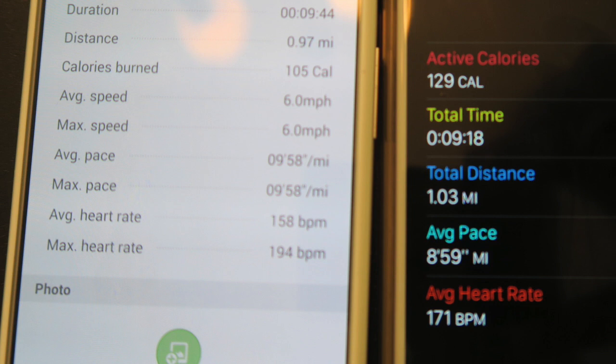I do believe that the Apple Watch heart rate monitor wasn't quite as accurate as the Samsung Gear S2. The Gear S2 showed my average heart rate at 158 beats per minute and a max heart rate of 194, which was pretty accurate for a fairly short one-mile jog — that spike happened because I sprinted up a hill at the very end. The Apple Watch put my average heart rate at 171 beats per minute, which personally feels like it's probably a little higher than it actually was.